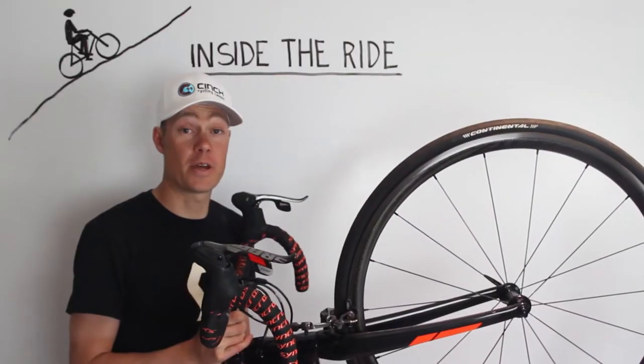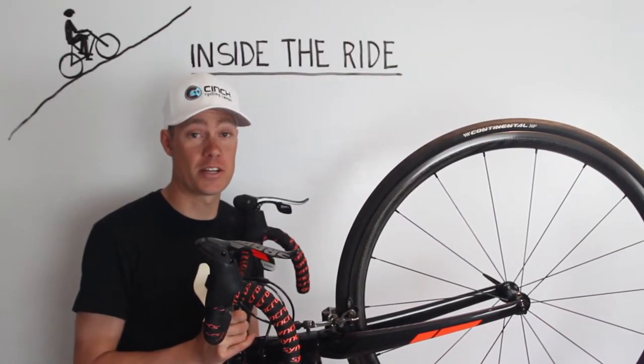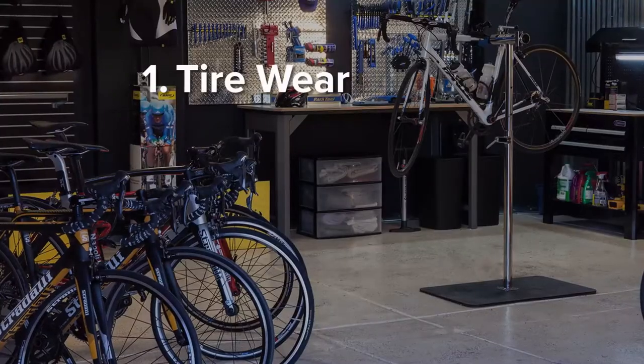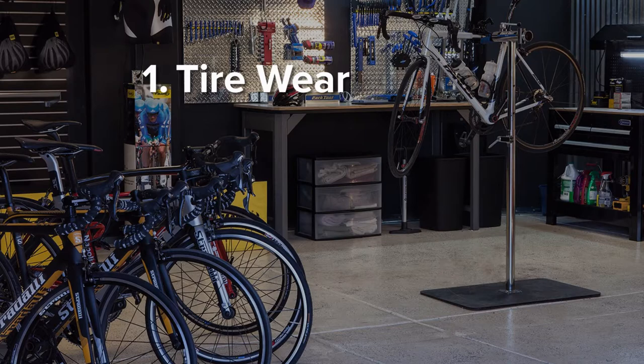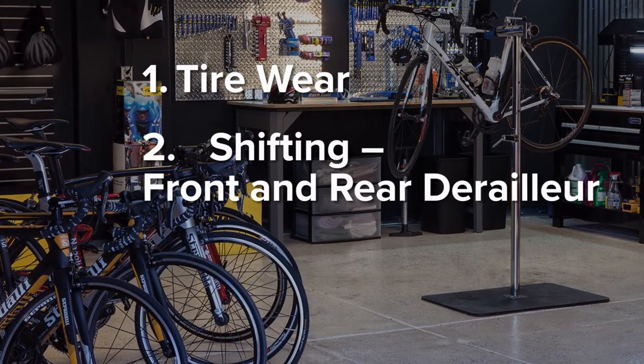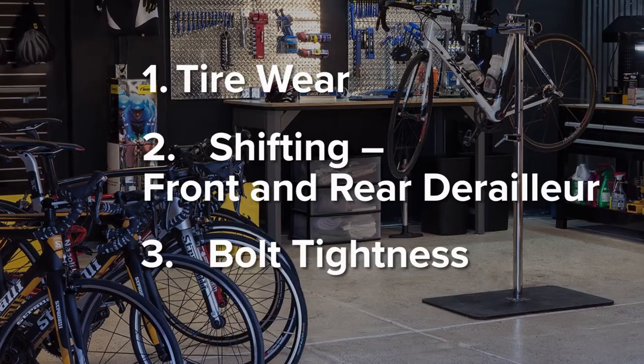The week before your big event, it's important to do a thorough bike check. There are three key areas to check: the first one being tire wear, the second one shifting both front and rear derailleur, and the third and final one is bolt tightness.